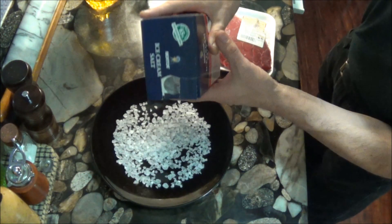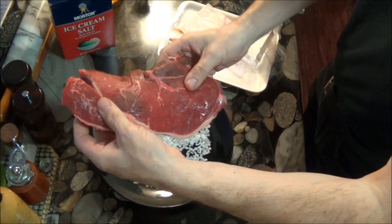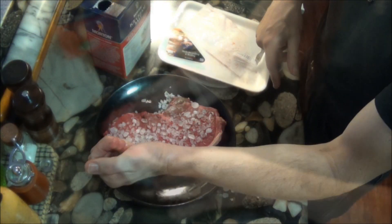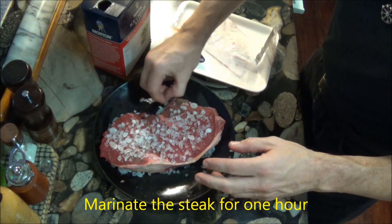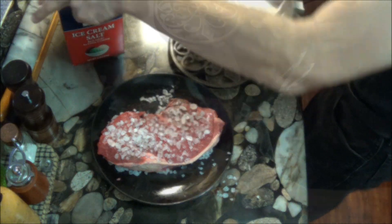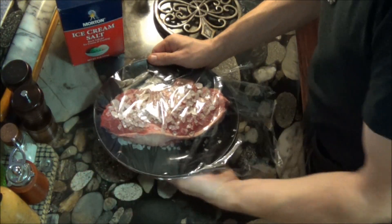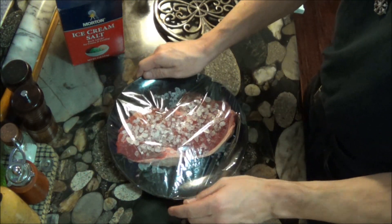The first step in preparing this steak is to coat both sides with rock salt. I like using rock salt because the large grains of salt are less likely to be absorbed by the steak. After coating the steak, we let it sit for one hour. This allows the steak to come to room temperature, and it also begins a process of releasing some of the moisture — the same method used for giving a dry salt brine to the meat in order to preserve it and enhance the flavor.